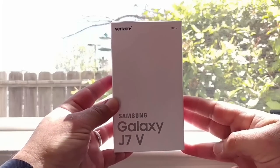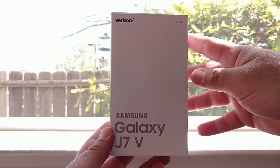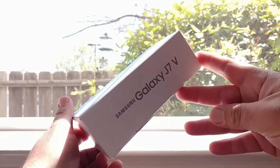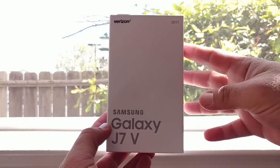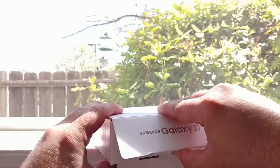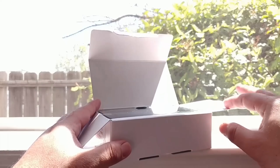Hey, what's going on everybody, Paul Tech here and welcome to the unboxing of the Samsung Galaxy J7 2017. As you can see from the box, mine does say Samsung Galaxy J7 V — this is just the Verizon version of the device, but across the board for Boost Mobile, Sprint, and Virgin Mobile the specs are going to be the same. There will also be slight differences in pricing and the color of the device.